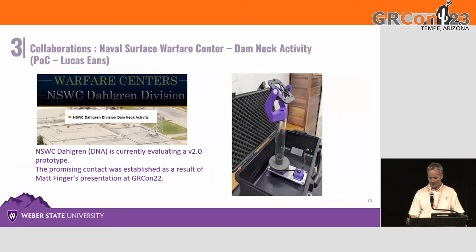Shifting to collaborations: last year at GRCon 22, Lucas Ians met Matt. Last May, I delivered a prototype to him. I learned some painful lessons about shipping it via air travel, so I'm keeping my fingers crossed for today's demo. To the best of my knowledge he has been using it, and he mentioned he is working on a GUI interface.